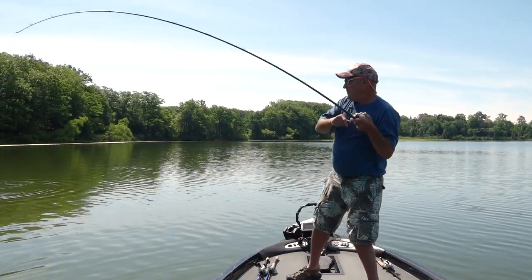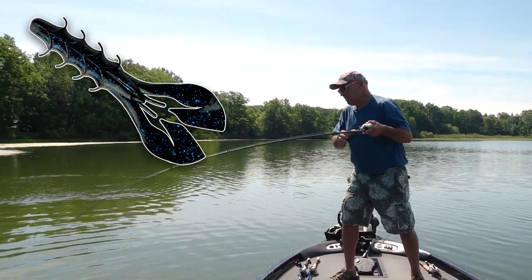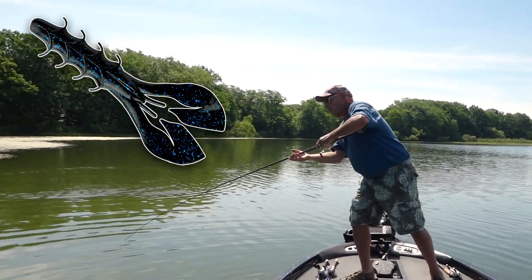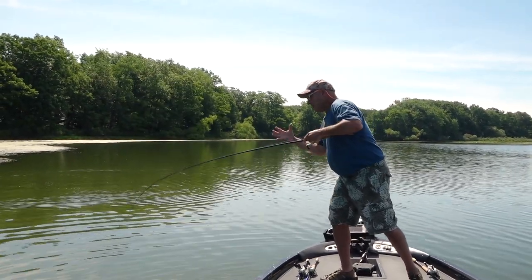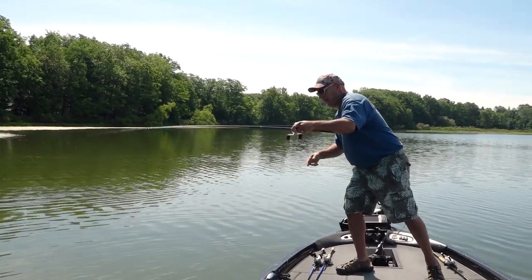I'm throwing the new Spine Craw from Yum, and this bait is so versatile — you can literally do anything with it. I'm throwing it on a shaky head right now. Wait till you see what I got going here.